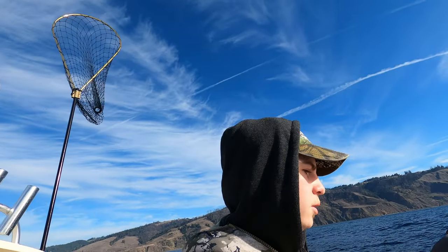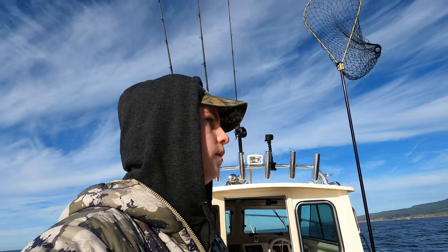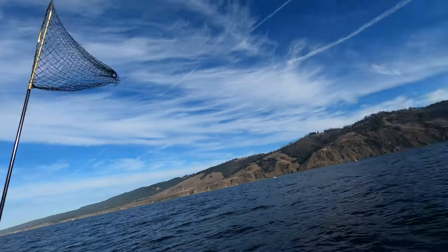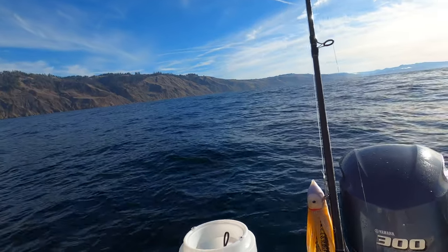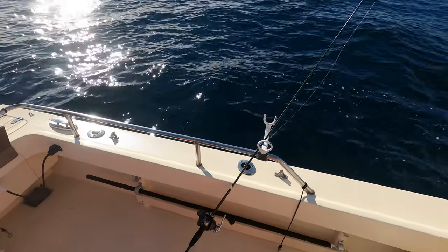Good morning everybody, we're out here today rock fishing. We're not crabbing for us today — we're not too into them, but anyway, we're gonna start the day off. My dad's got the 'killer' — that's what they call it, the pit bull tackle on his rod. Let's drop down now.